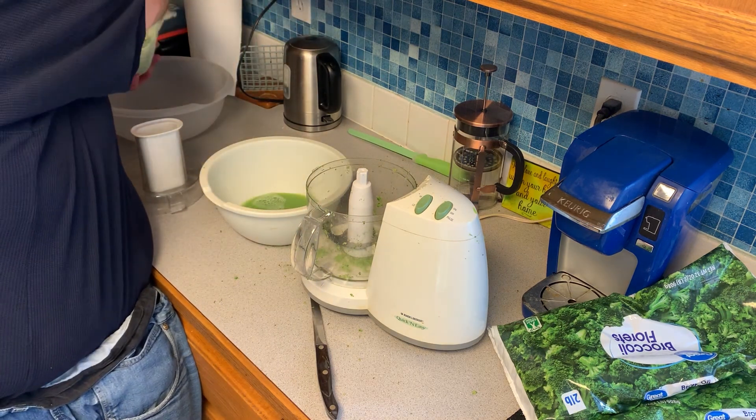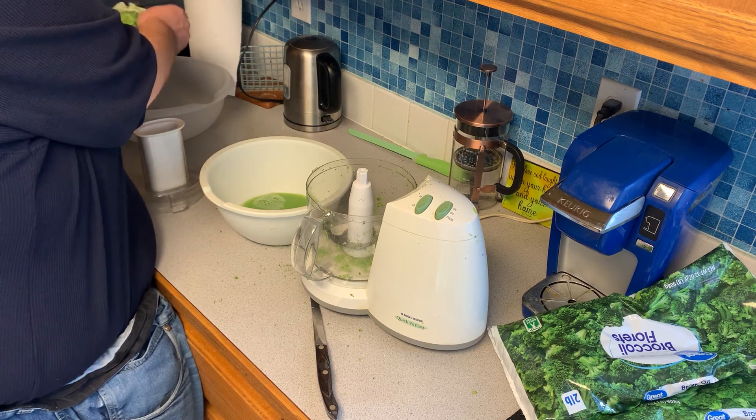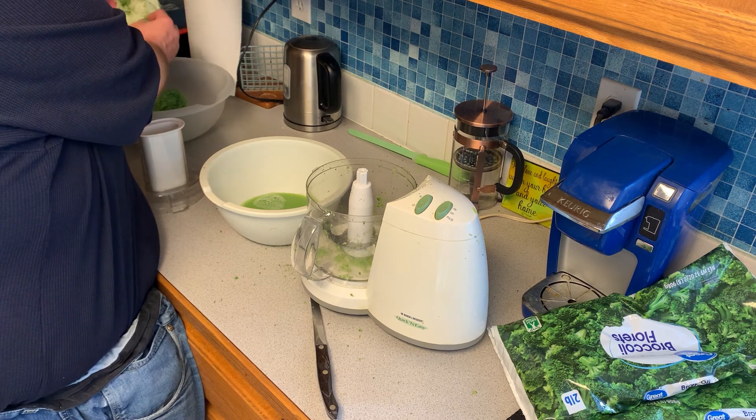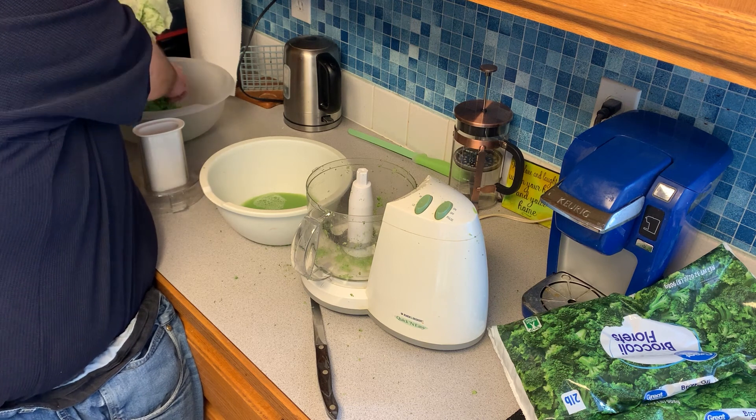Once you've got as much water out as you can, just dump it in the bowl, and then you'll repeat this process again until all the broccoli you plan on running through the food processor is done.